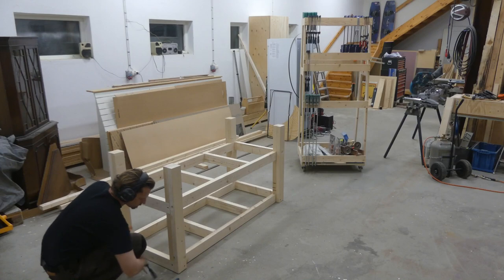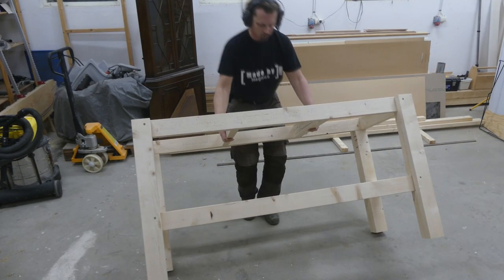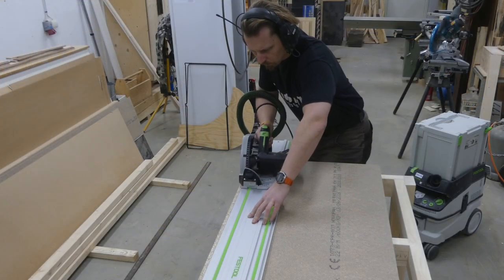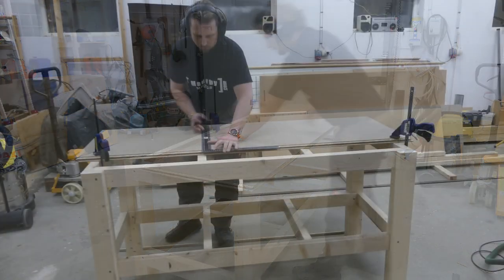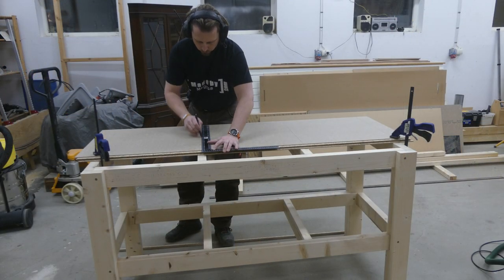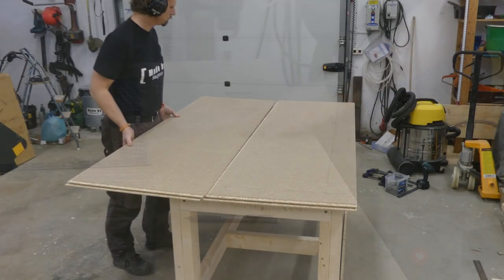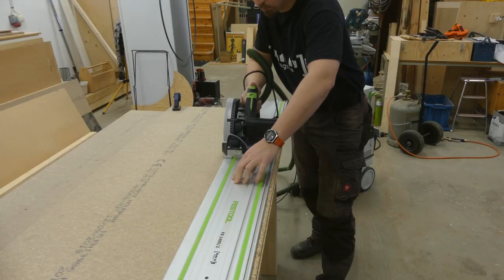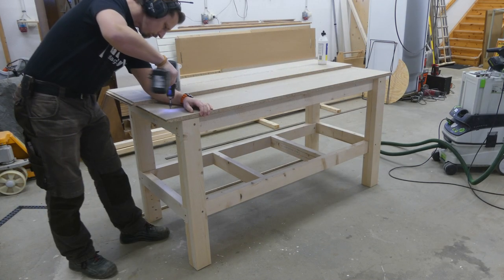A couple of hours later I could remove the clamps and flip it back up to start on the bench top. For the bench top I used particle board that I normally use as subflooring. To get rid of the tongue and groove from one side of the board I used my track saw. Then I measured to get the overhang I was after, clamped it in place, marked out some lines, and attached the board with screws. Then it was time for the next piece — I marked and cut it to size, added some glue in the tongue and groove, and attached it to the base with screws.